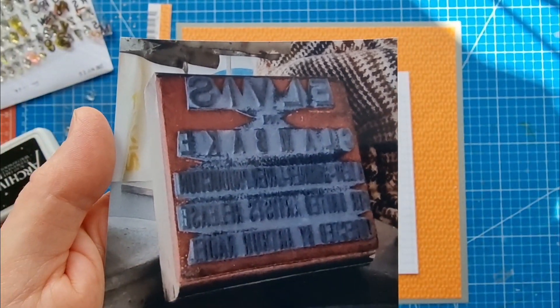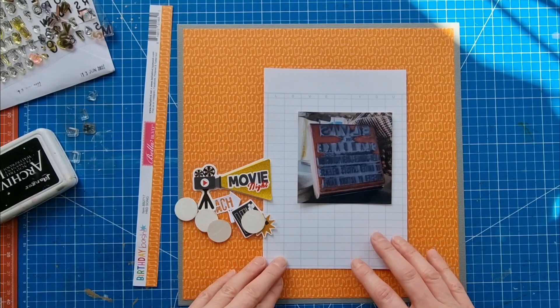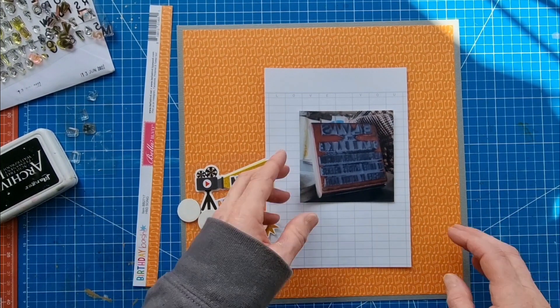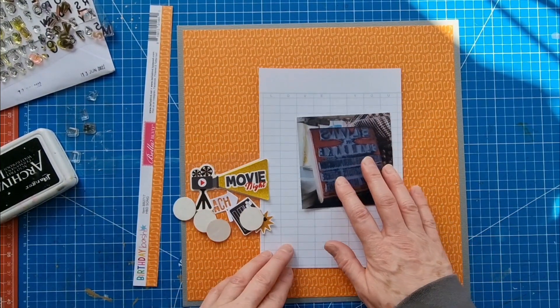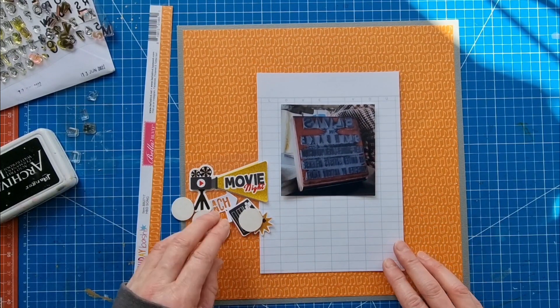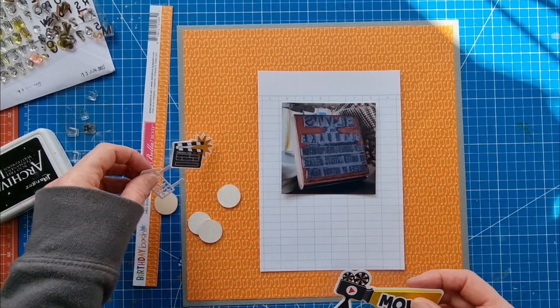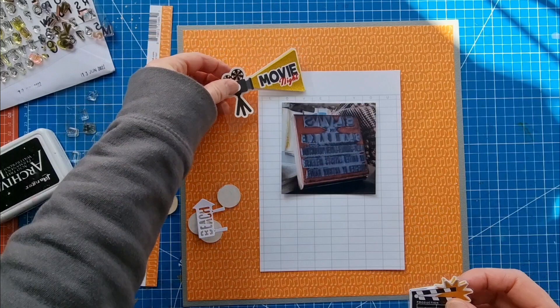I've got this four by four photo of a rubber stamp promoting the Elvis movie Clambake. Out of all the things at the exhibition — there are some amazing things — I kept being drawn back to this and I really really want it, but obviously that's not going to happen. I didn't take a photo of it last time so I made sure to this time. I've also got these two movie-themed layered textured stickers.